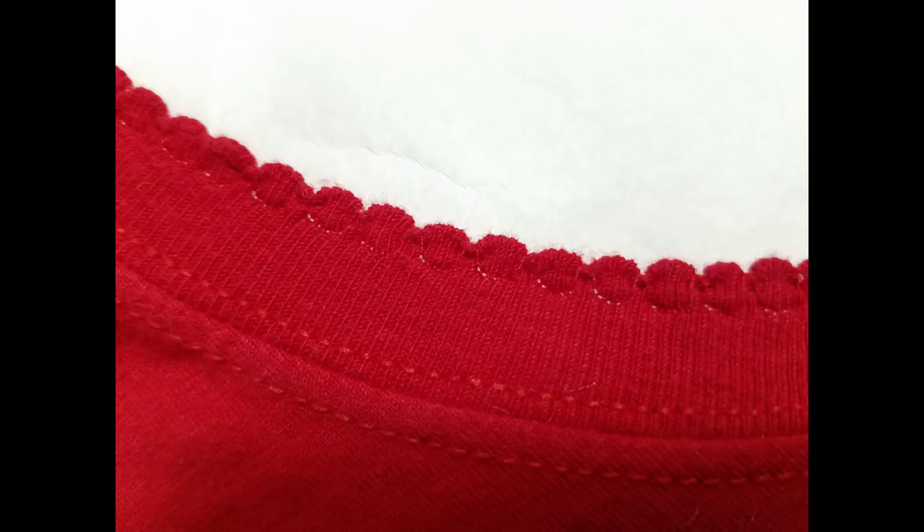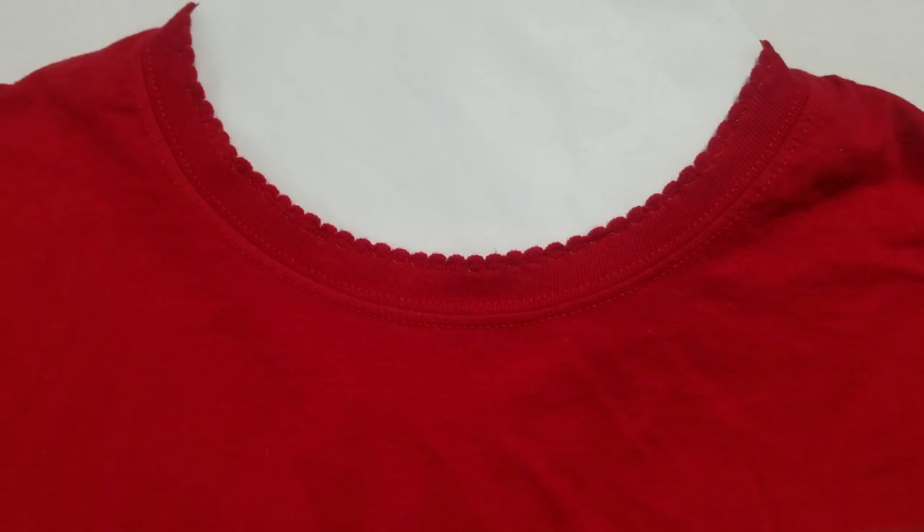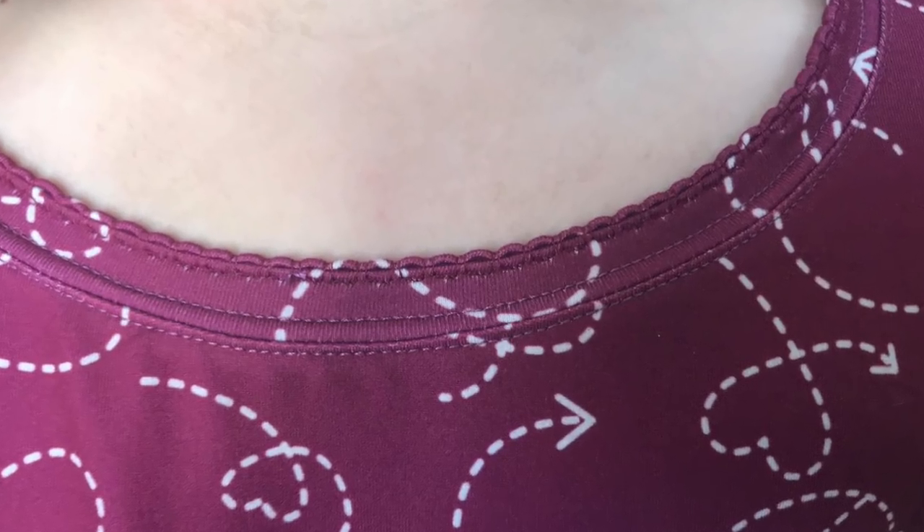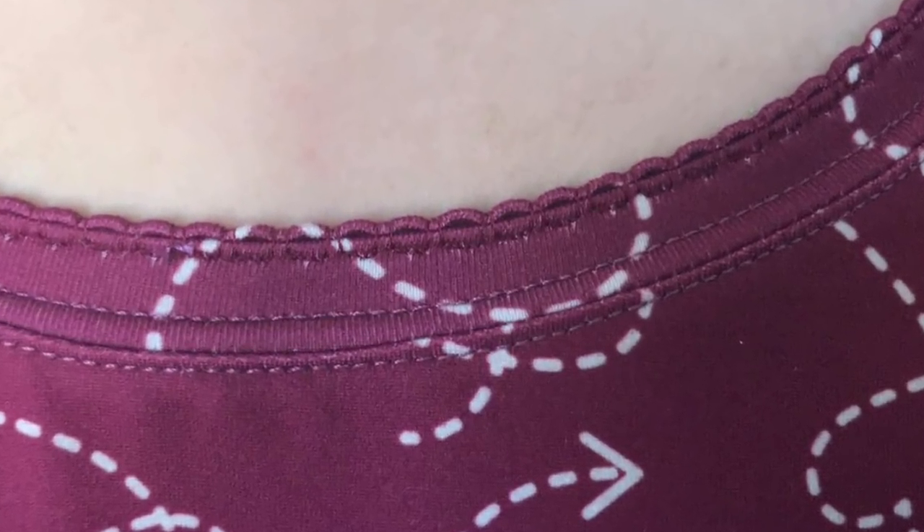Sometimes it's the little details that take your outfit to the next level. Hello, I'm Alice the Fabric Ninja and I'm going to teach you how to do an adorable little edging on any shirt you already have.